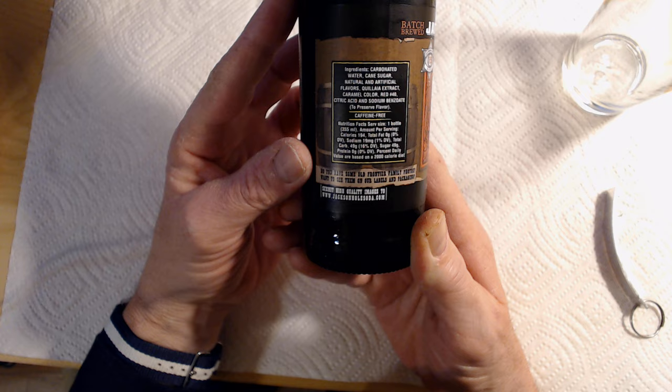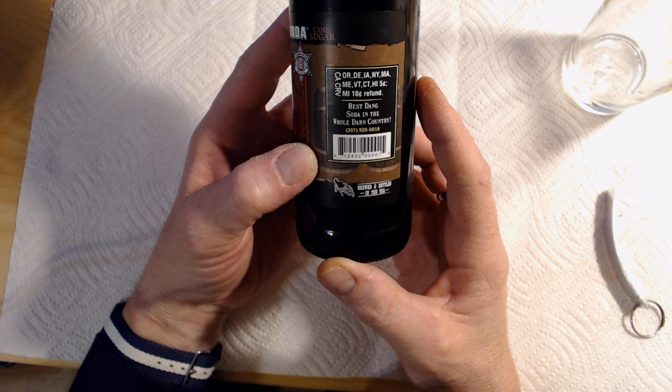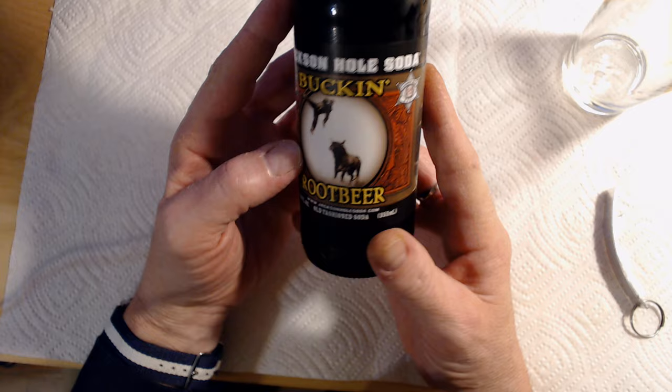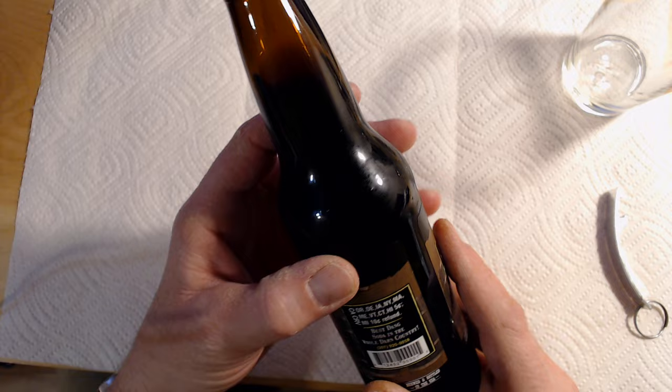They have the website again. Going to the far side past the main branding, you have the recycling information, the fact that this is supposedly the best-tasting soda in the whole country, a barcode, and then brewed and bottled in the USA — which is the only other nod to manufacturing on here. I have not found any date code or anything as of yet. I have a feeling one may reveal itself once I get the product out of the bottle. With that, we will head back up top and see what I think.